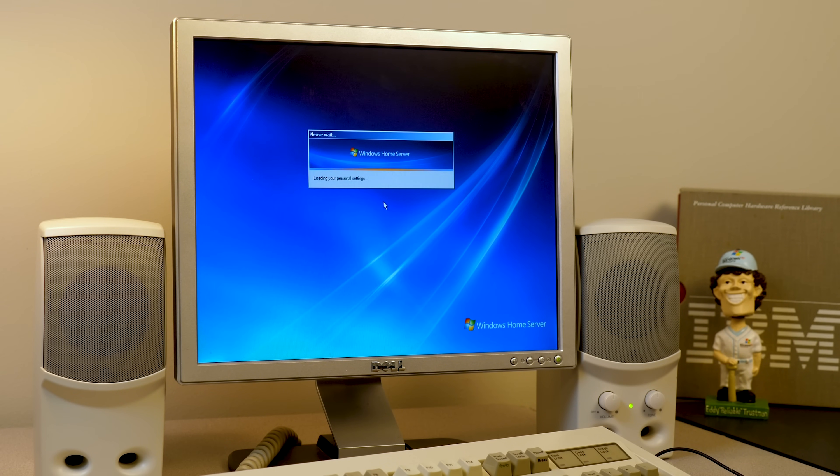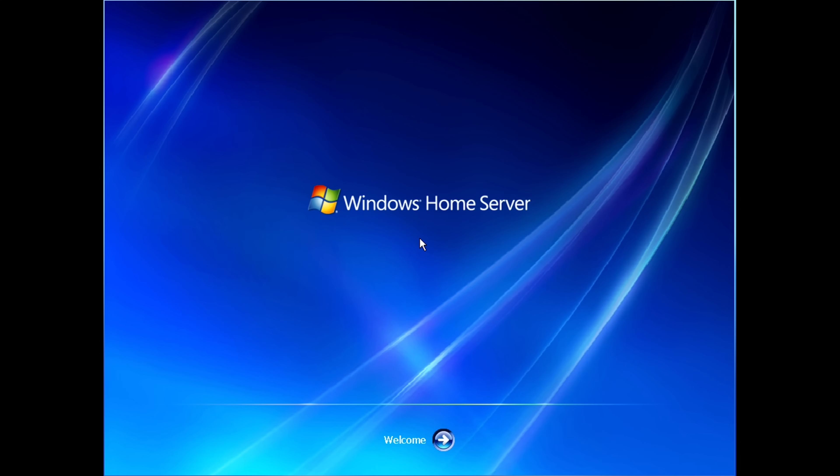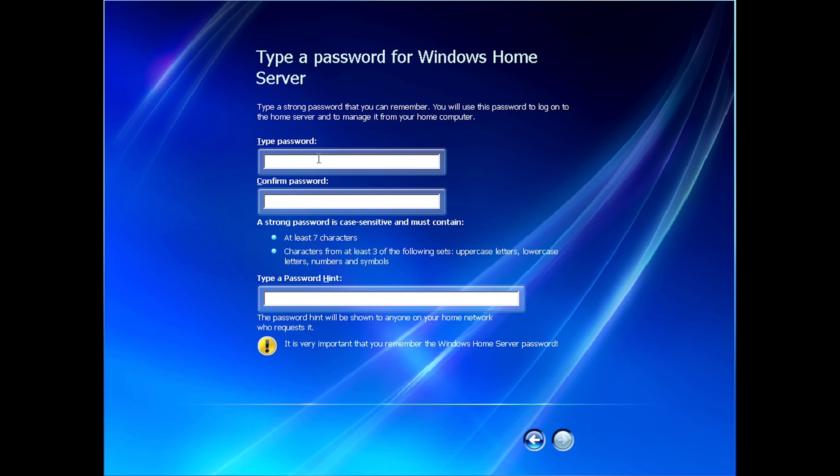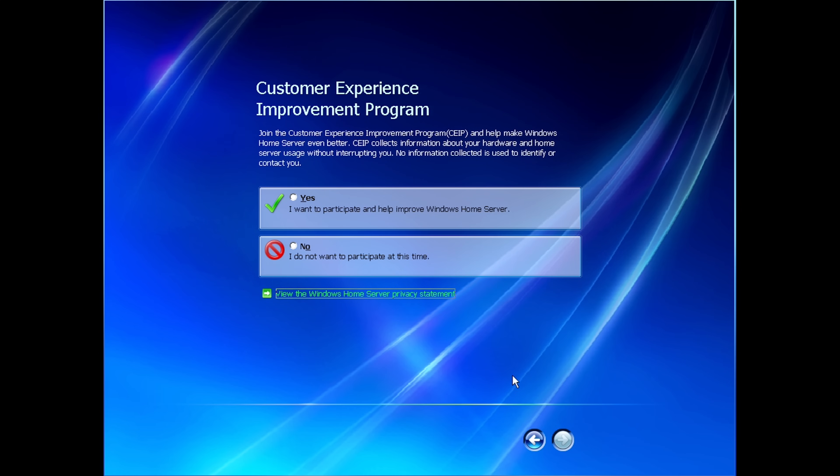Hopefully this is the last reboot. Now we get this full-screen welcome thing — we'll click the arrow-looking button and now is where we type a password. We're going to use a super secure password but it has to be at least seven characters and needs characters from uppercase and lowercase, so we've got to make this a little bit more complex. Here's the automatic updates thing — we're just going to turn this off, and no, we're not going to participate in the customer experience improvement program.